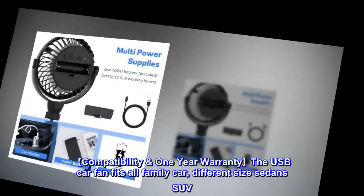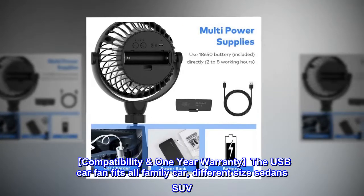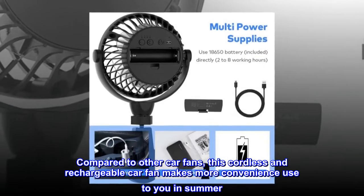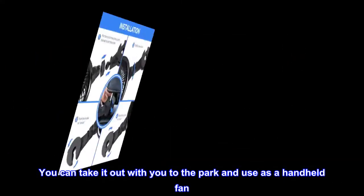Compatibility: the USB car fan fits all family cars, different size sedans, and SUVs. Compared to other car fans, this cordless and rechargeable car fan offers more convenient use in summer. You can also take it out with you to the park and use it as a handheld fan.